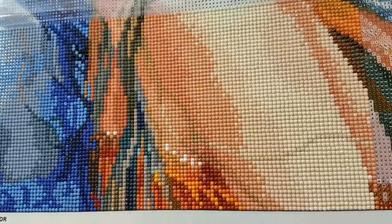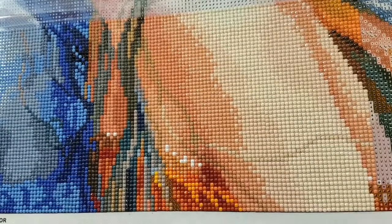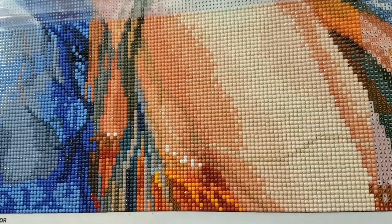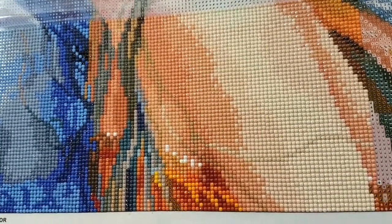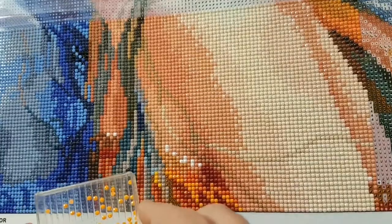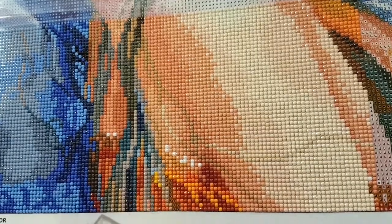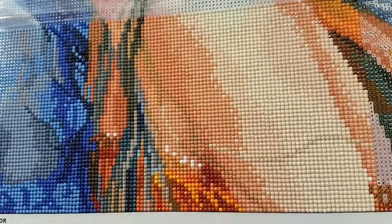Just a couple more symbols to go — this has been quite the section, like a saga. There's a lot of skin in this section for the arm. Oh well, it's all good — all part of telling the story of this piece. Glad it's done. I still have her face and all that — this is just the bottom row.